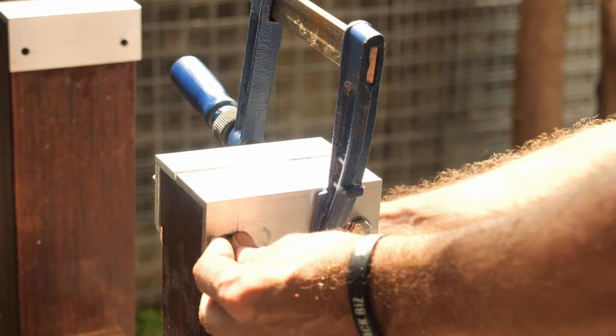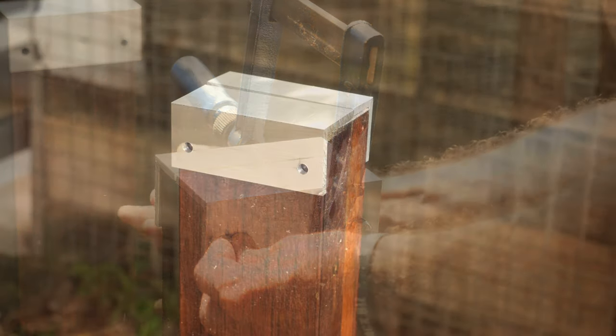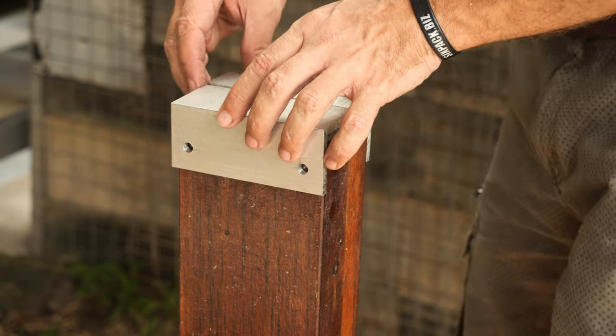Later on I will trim this bolt on the other side. We have the last leg.